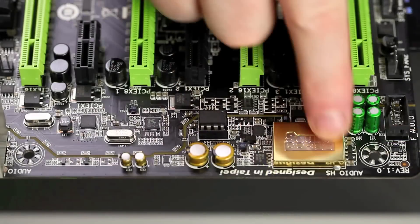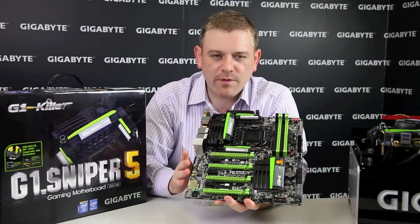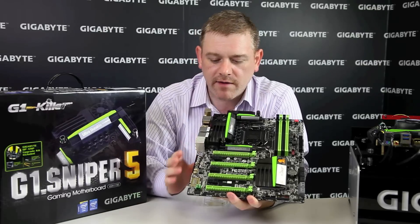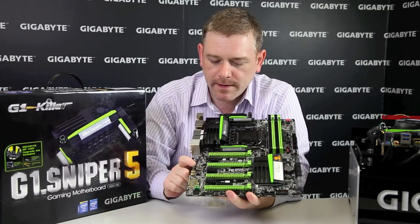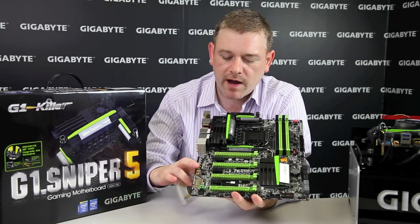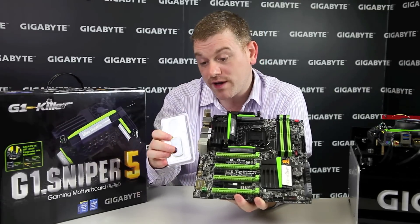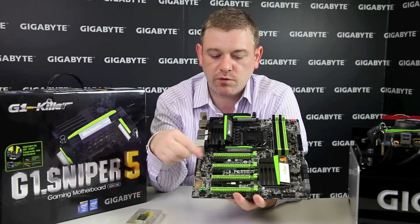This helps reduce any possible ESD leakage from the rest of the board to the audio components. You'll also notice there's a gold shield over the Creative Soundcore 3D chip itself, which also helps to reduce ESD leakage. Without doubt, the coolest feature on our new G1 Killer 8 Series motherboards — both the Sniper 5 and the M5 — is the addition of an operational amplifier, or op amp. This is a removable amplifier that can be switched out. We bundle one op amp with the board already installed, and within the package you'll also find an extractor and one additional op amp so you can switch out and compare the two different sounds.